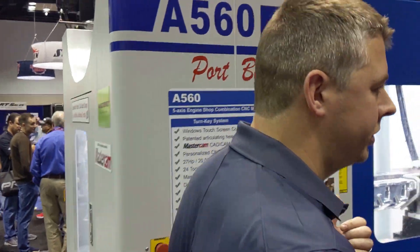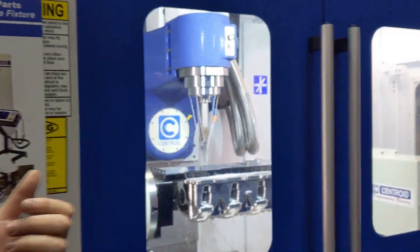Hi, I'm Jeff Smith from Late Model Throttle here this weekend at PRI, running the Centroid A560. I have one back at home, had it for a year so far, doing porting for a company called Joker's Performance. We handle all their GM, LSA, LT4 superchargers, Hellcat supercharger porting. We also do the new VMP 2650s. Right now on the machine we've got the GM LSA runner port going on.